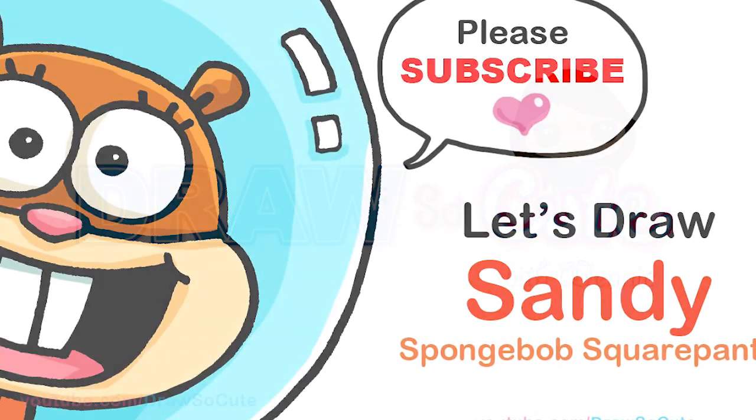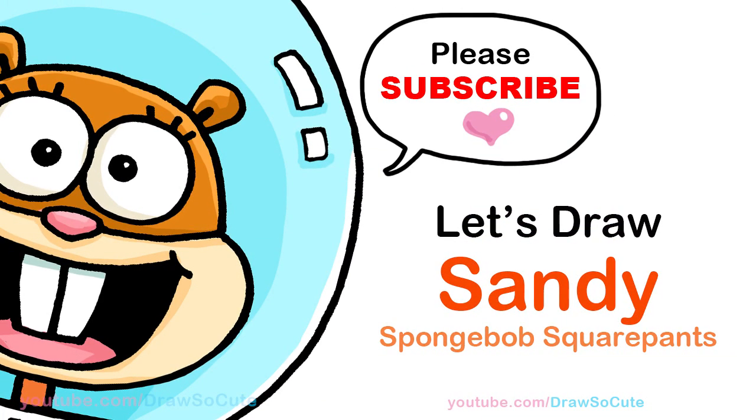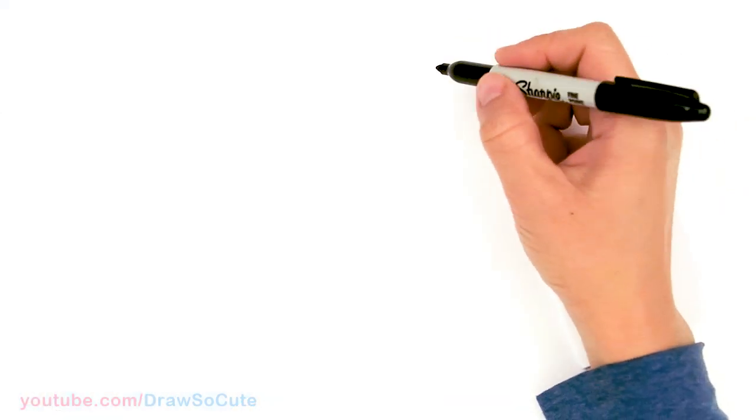Hi Draw So Cuties, Wenny here. Today we're going to draw Sandy from SpongeBob SquarePants. So let's get started. To draw this cute squirrel, let's first start by drawing her eyes.